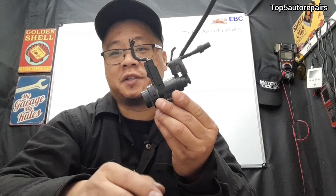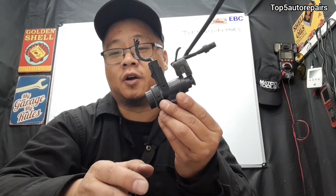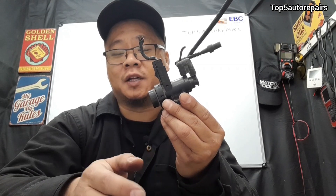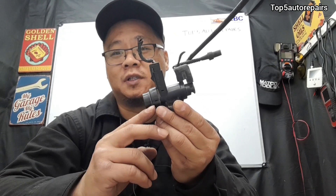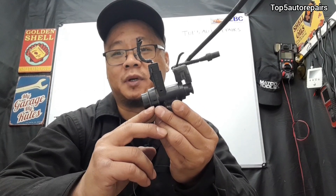So to summarize: if your purge valve solenoid is stuck open, you will most likely experience rough idle, hard start, no start, and engine stumble. If your purge valve solenoid is stuck closed, you will most likely notice little to no symptoms. I hope you found this lesson useful — thanks for watching and subscribe to Top 5 Repairs.